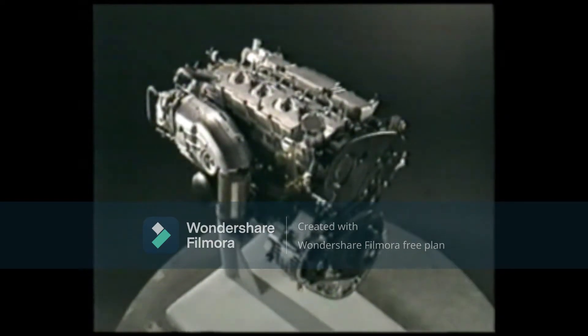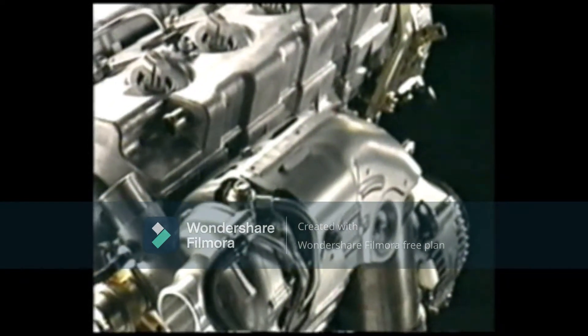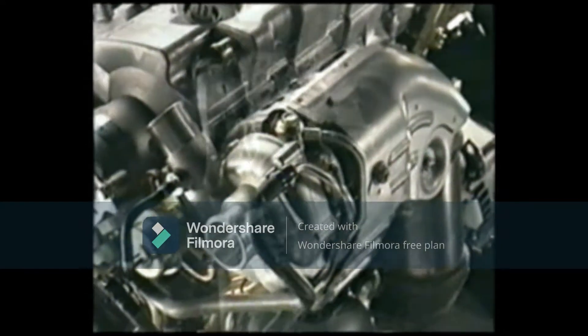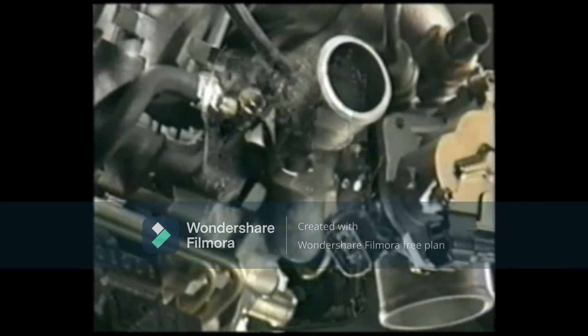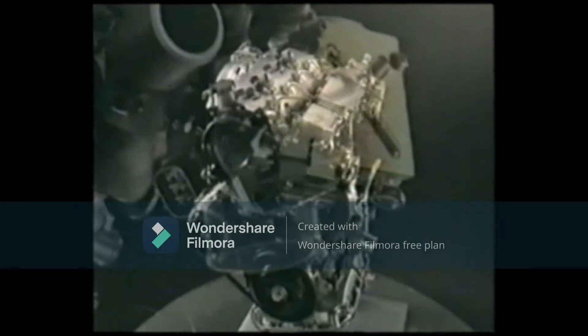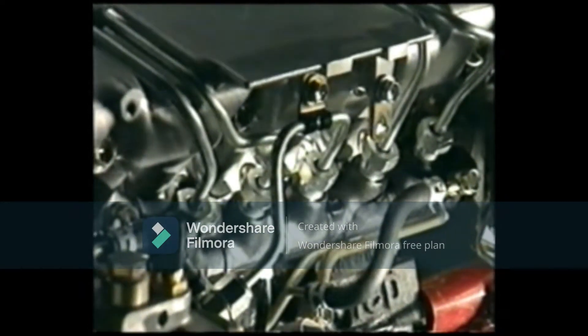The 1CD-FTV is a 2-liter inline 4-cylinder DOHC 16-valve diesel engine with common rail injection system and turbocharger. The engine has adopted numerous cutting-edge technologies. This video describes the new diesel injection system, which has achieved high performance, clean emissions, low noise, and low vibration.